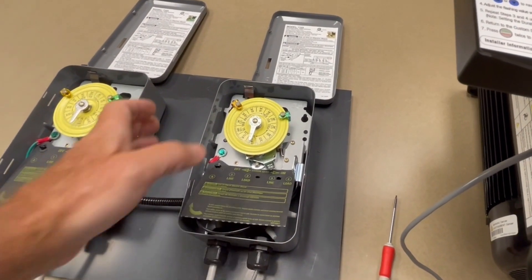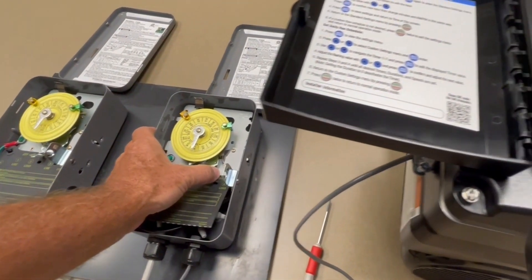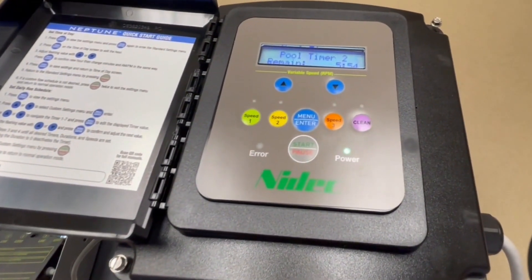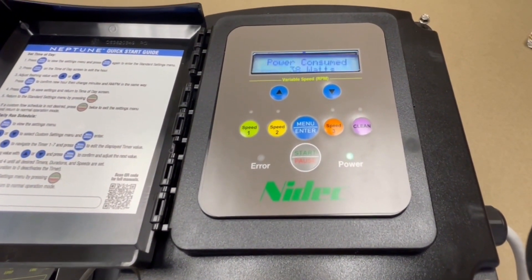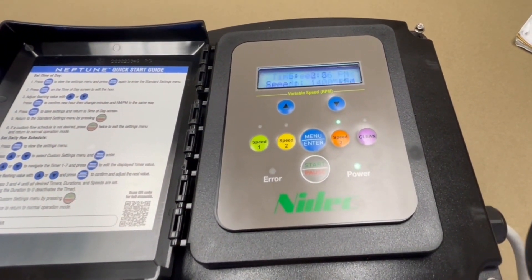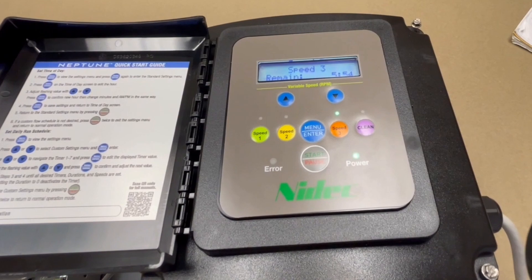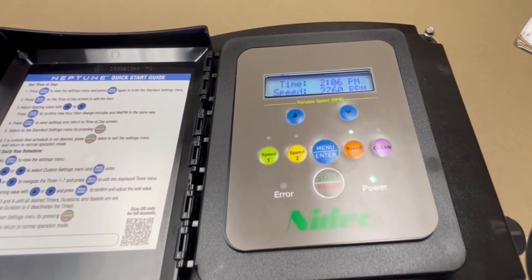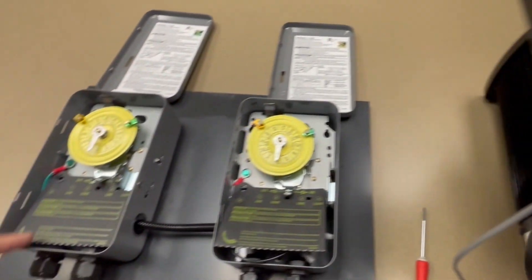Let's say we didn't want that one on — we'll turn it off and the motor will go back up to the speed it was running at. We were on override at the moment, so we're back at 2760 RPM.